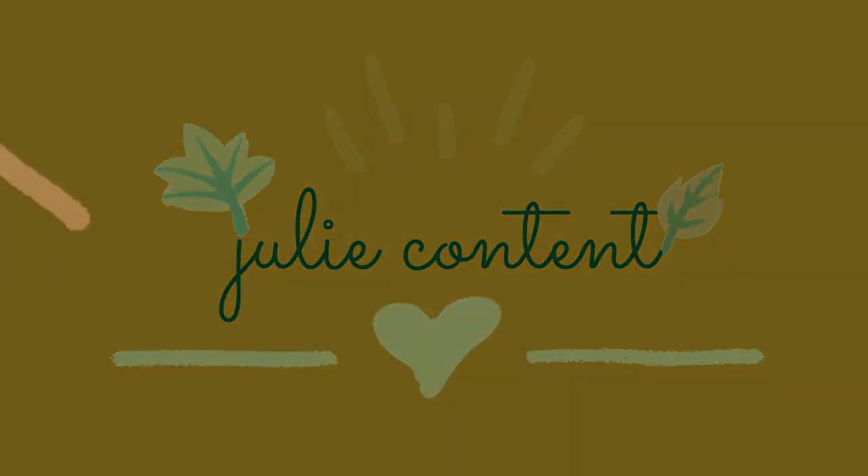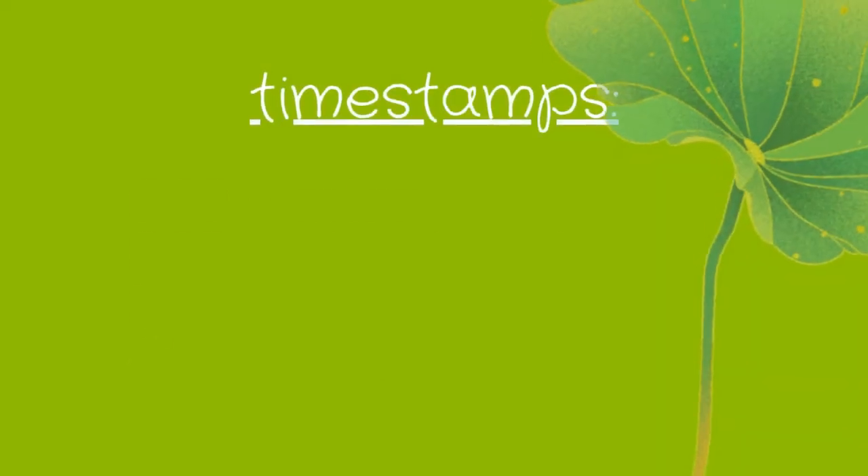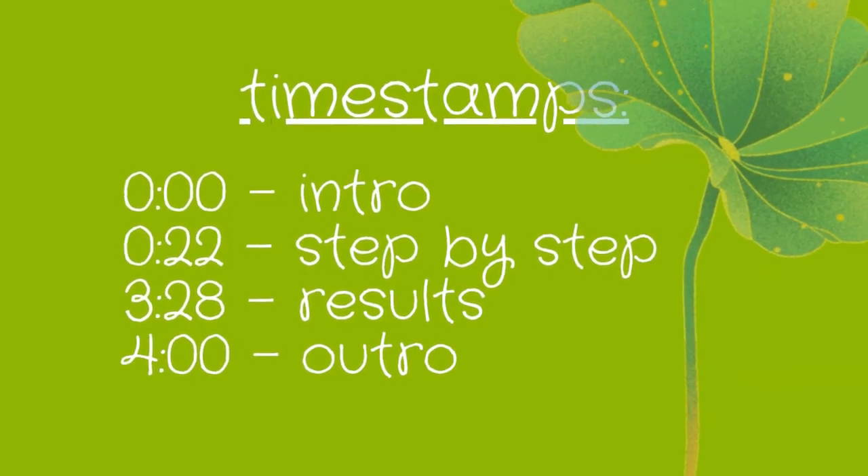Hello there! Today I'm going to try making a cute frog makeup look out of eyeshadow mainly. I made some timestamps so you can skip right on ahead to the results.